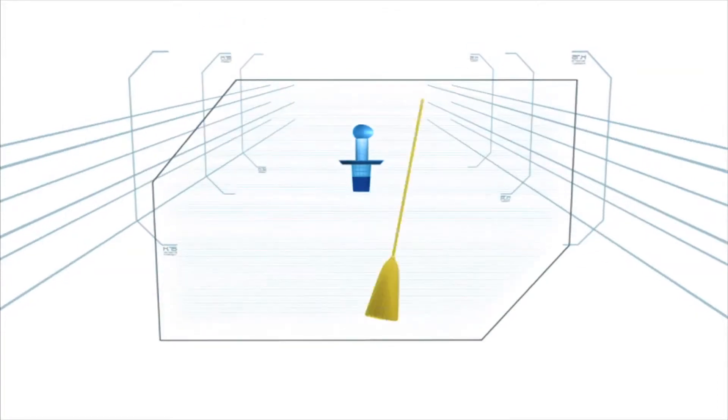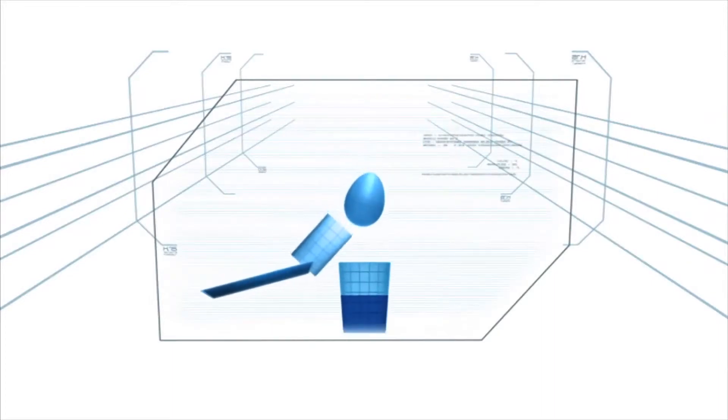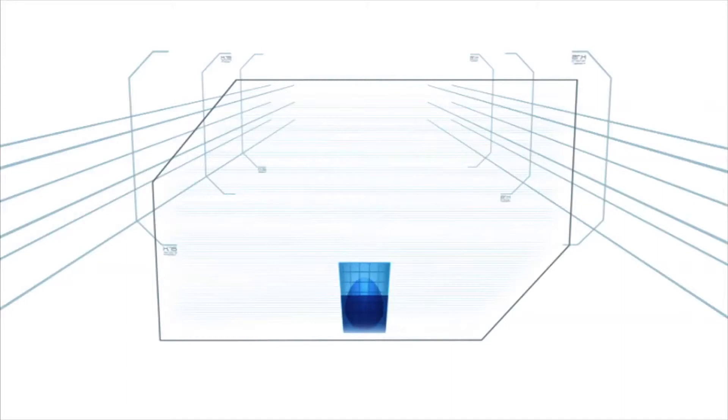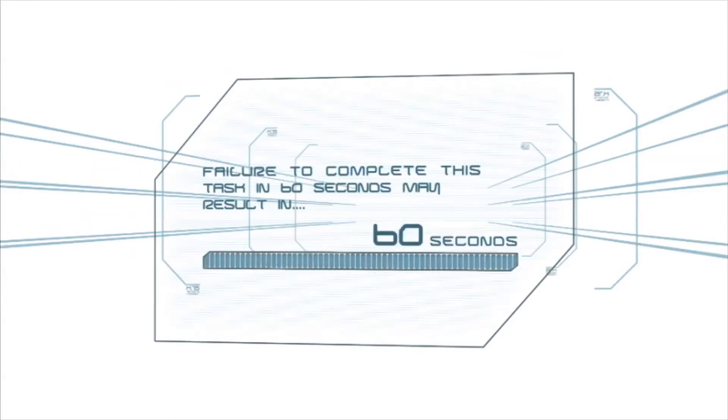Using a kitchen broom, the contestant must create a perfect spring action to knock the tin aside, allowing the egg to drop freely into the glass. This must be repeated nine times with no more than three misses. Failure to complete this task in 60 seconds may result in elimination.